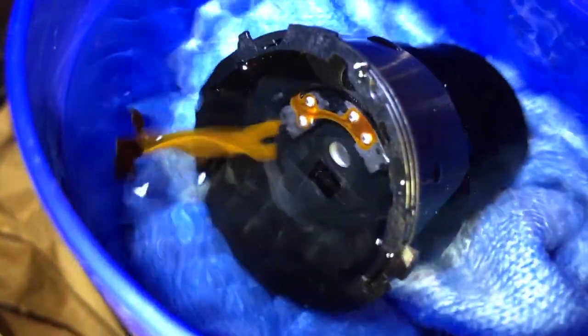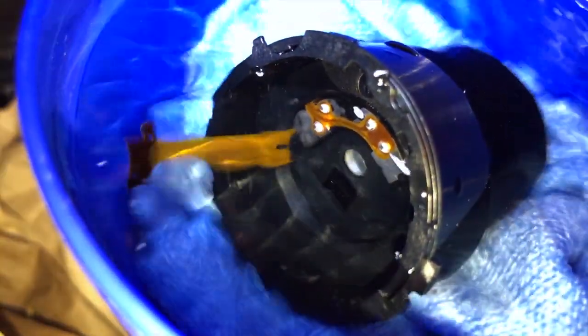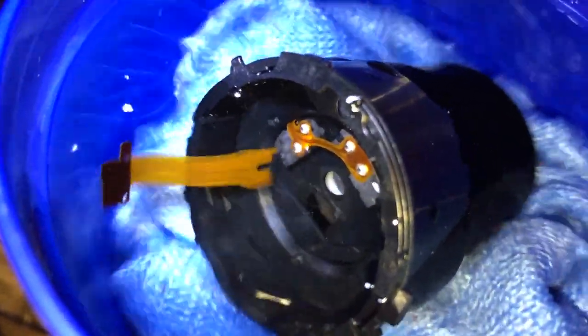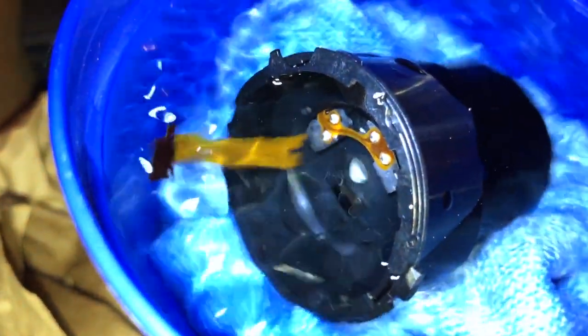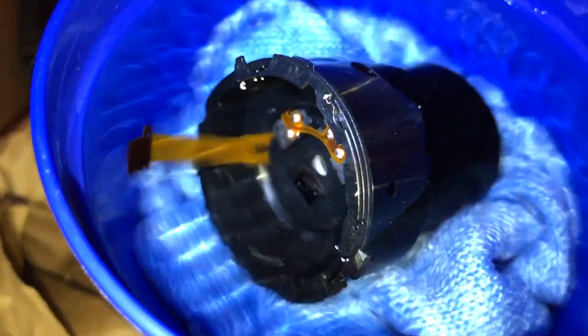You can see those particles just swimming away in there. I figured there'd be some lint from the cloth, but again I can do this multiple times to get that out. The goal is to clean those lenses, so we'll let this run overnight and hopefully get some good results tomorrow.